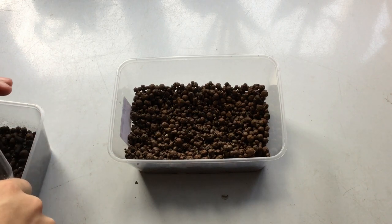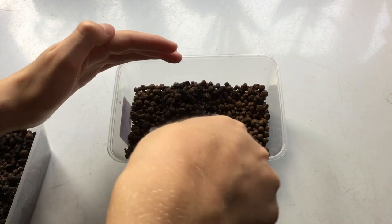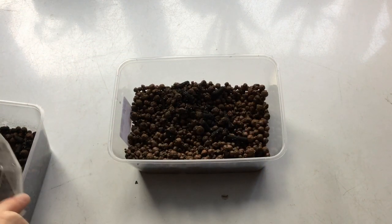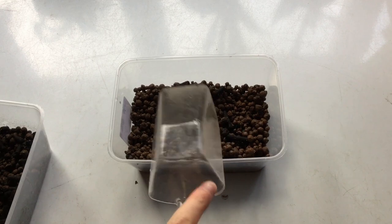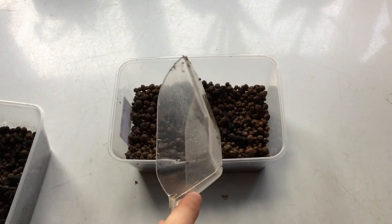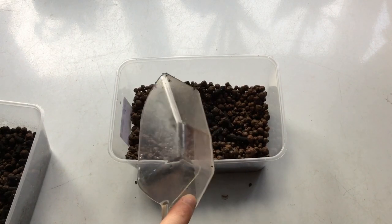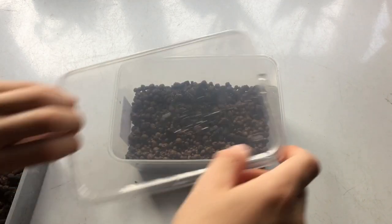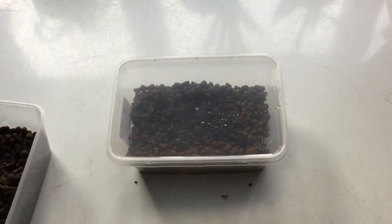To seed your culture, all you want to do is transfer some of the substrate from a culture you've already got, whether that's one you've bought or one you've set up previously. You don't need particularly many springtails from this culture, because only a couple can breed relatively rapidly to start off a very strong culture.